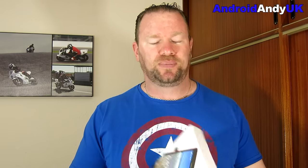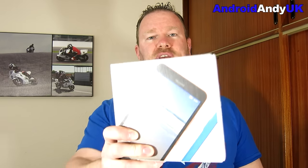Hi guys, Andy here. It's been about eight months since I last looked at a Windows device. Now I know this is a bit odd - Android Andy obviously mainly uses Android devices, but I'd like to stay in touch with what Windows are doing. Thankfully Microsoft Connect, I think it's their social team, every now and then offered me a device, and they offered me the Lumia 640XL.